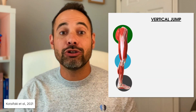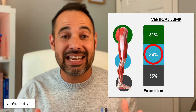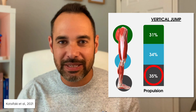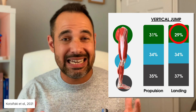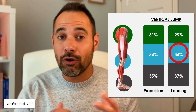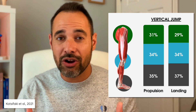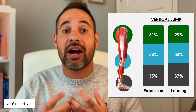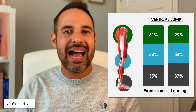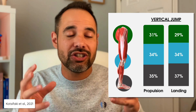So what did they find? Let's start with the vertical jump. During the propulsion phase — the jumping phase — the hip contributed 31%, the knee 34%, and the ankle 35%. During the landing phase, the hip contributed 29%, the knee 34%, and the ankle 37%. So the great thing about this is that we know that for the actual metric of how high the individual jumped, controlled by the propulsion phase, we had relatively similar contribution from each joint during this jump.